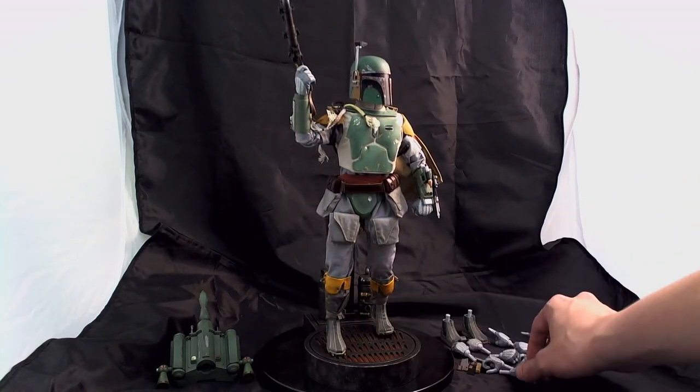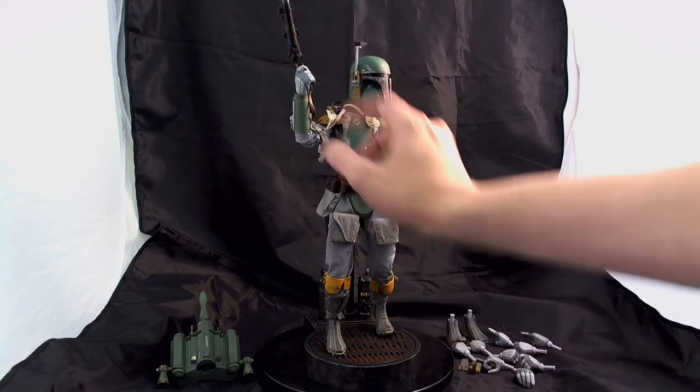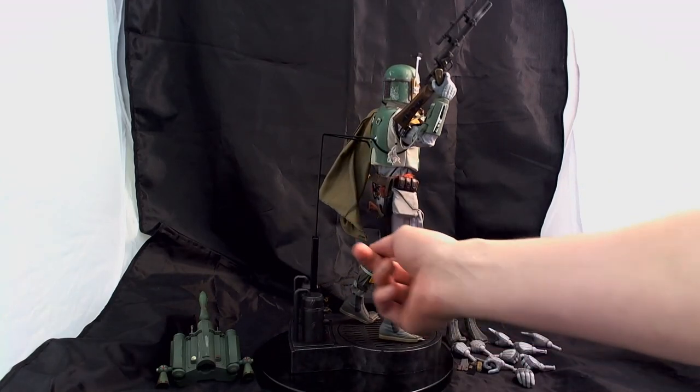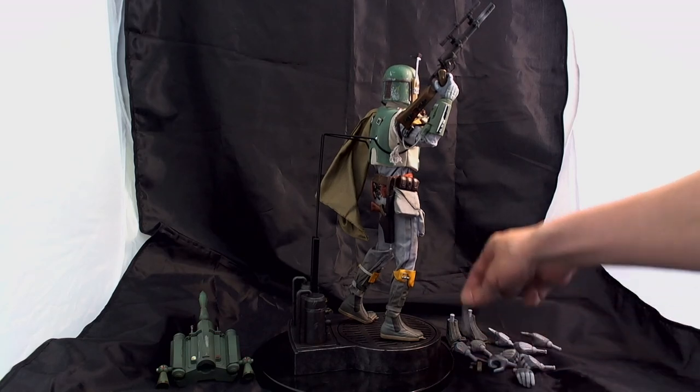It comes with a variety of accessories, different hand poses, also different sets of feet. You get the blaster, as well as another gun for his holster. There are a few additional pieces.